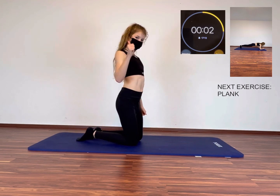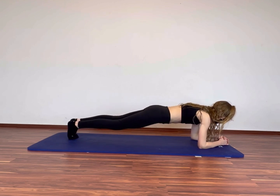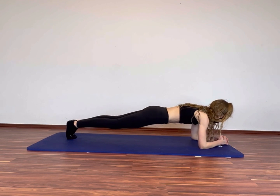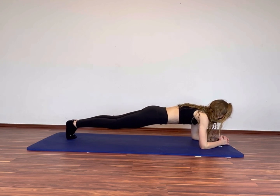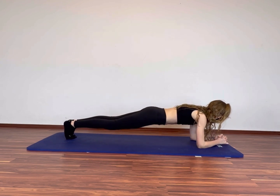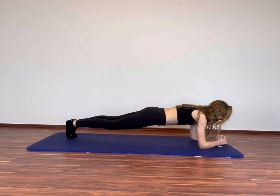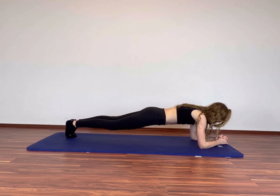4, 3, 2, 1. Now give everything again in the last exercise. You can do it. Keep going. Come on guys, just 10 seconds left, you can do it!